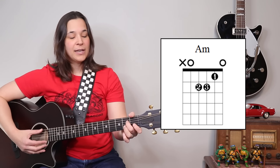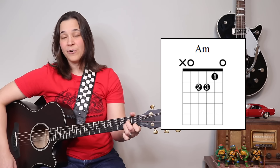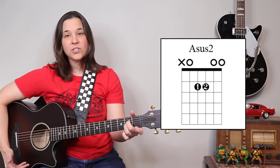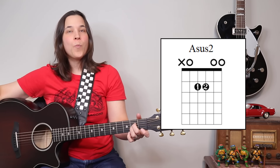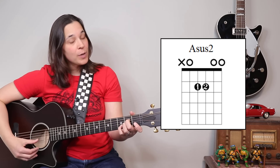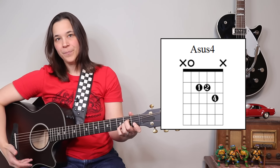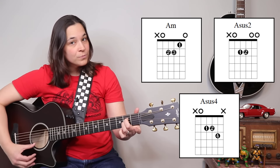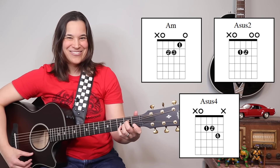Now we have an A minor chord, and if we lift the first finger up — just like we did on the C chord — we're going to have A sus 2. Open, suspended chords have a very open, almost ethereal feel to them. Then we're going to do the same thing with the pinky — put it down on the third fret of the B string — and this is going to be A sus 4. So we have A minor, A sus 2, and A sus 4. Already sounds like Dust in the Wind, right?